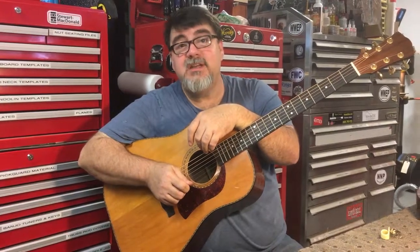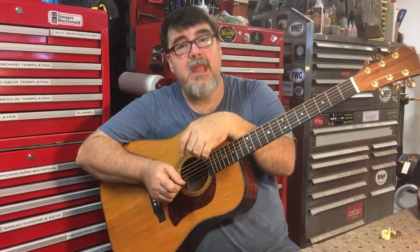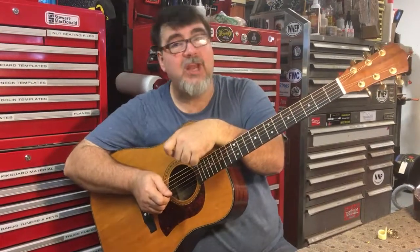Hello. Hey, this is Richie Dotson with Acoustic Box LLC in Chesterfield County, Virginia, on behalf of Charles Johnson of Mandolin World Headquarters, VintageMandolin.com.